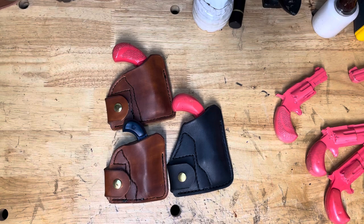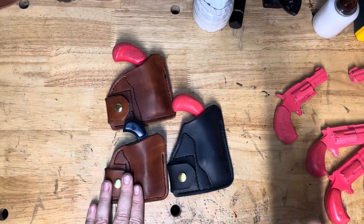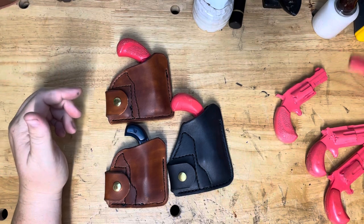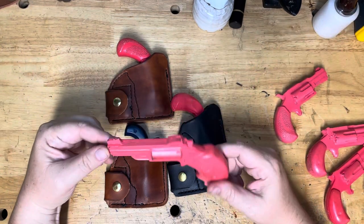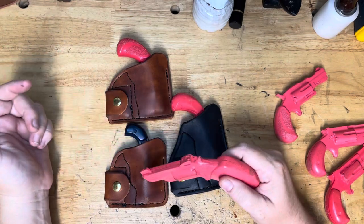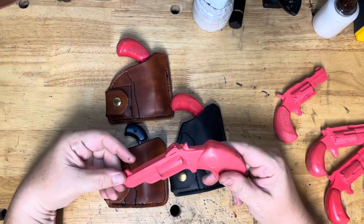So you've got your three main sizes: small, medium, and large. And then you've also got — well, it's just going to be the Black Widow. I haven't made one for the Black Widow yet, but I will. So you'll have small, medium, large, or Black Widow.